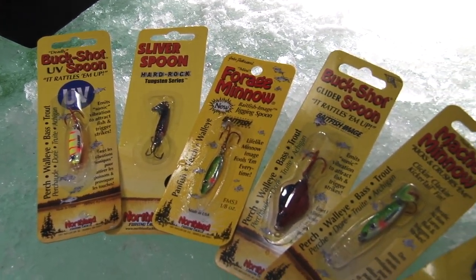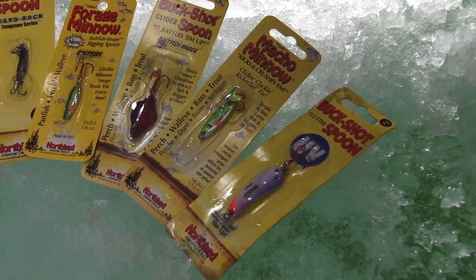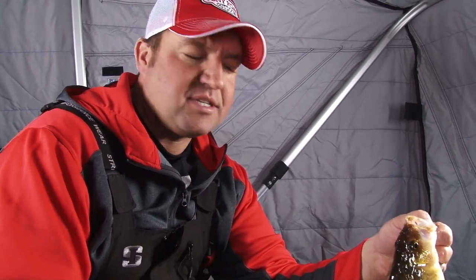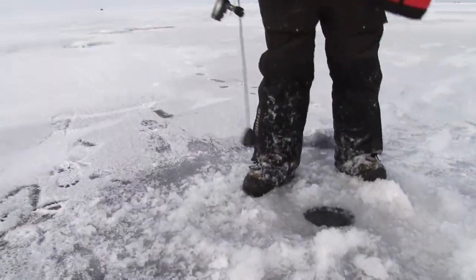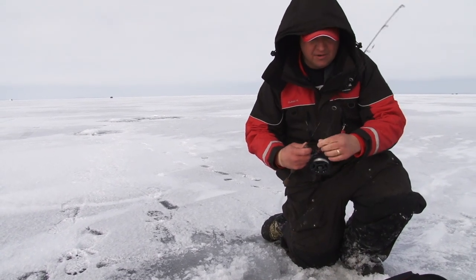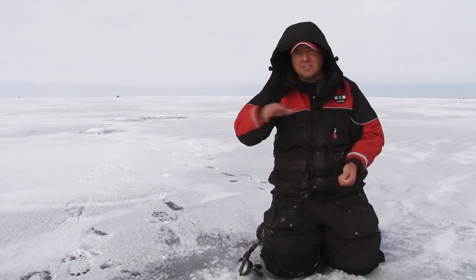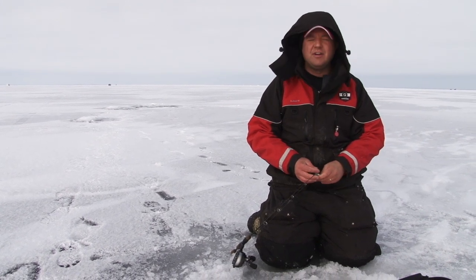We'll also get into the intermediate spoons, which I'd consider kind of light but with quite a bit of action, and then down to the real light flutter spoon — the light end of the spectrum. Once I've mapped out my spot and drilled my holes, really what I want to do is just fish fast. The buckshot spoon fishes fast — it gets down there quick, doesn't dart off to the sides. I might fish a hole for 30 seconds; I just want to find out how many fish are in the area before I set up.